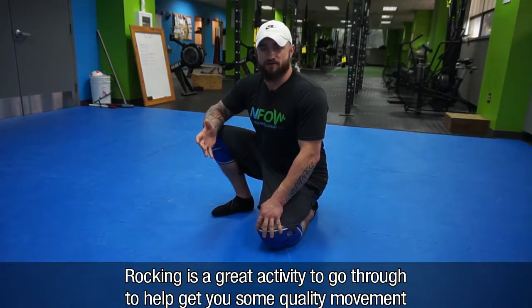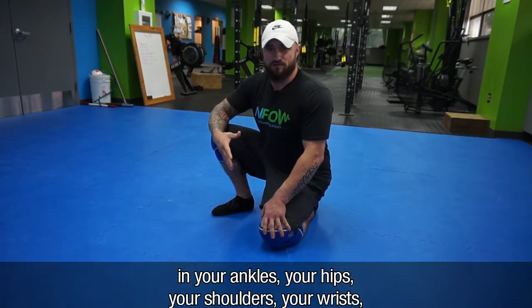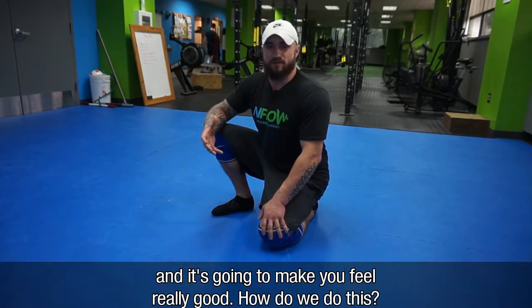Rocking is a great activity to go through to help give you some quality movement in your ankles, your hips, your shoulders, your wrists, and it's going to make you feel really good.